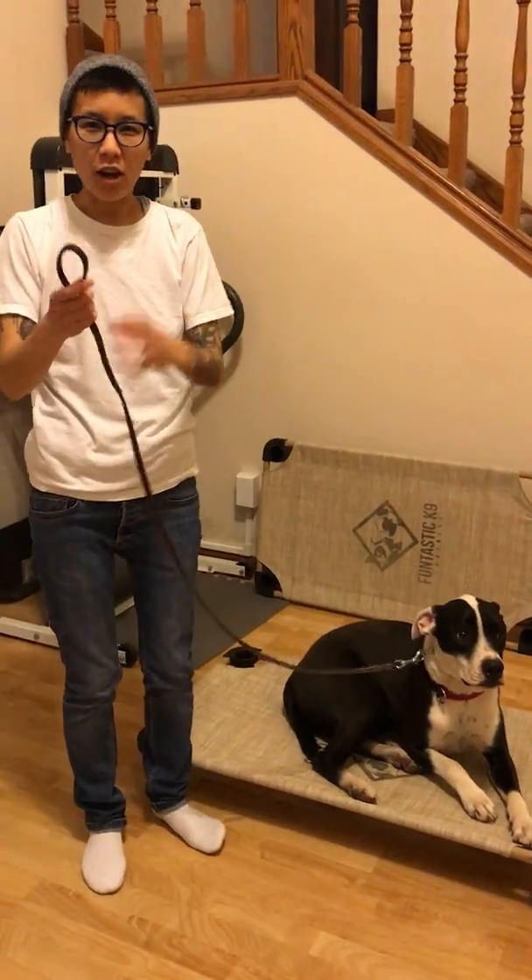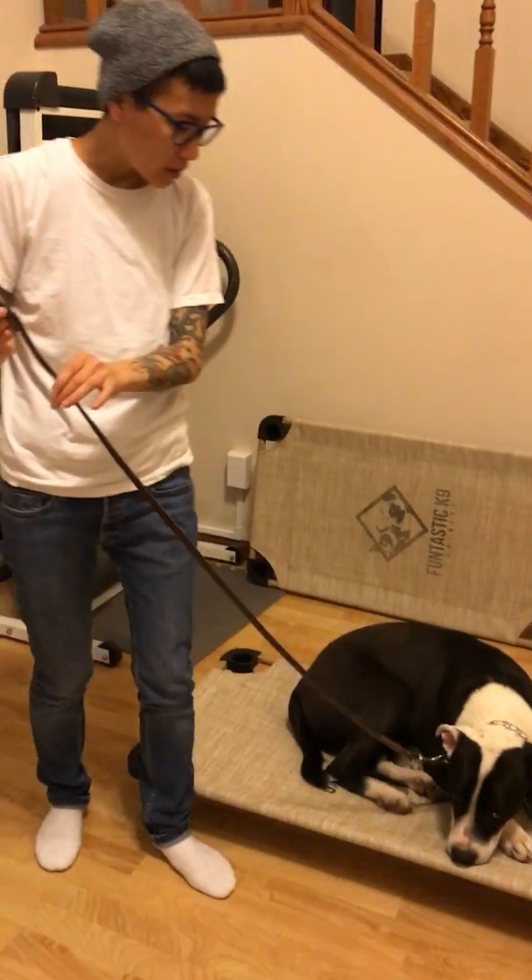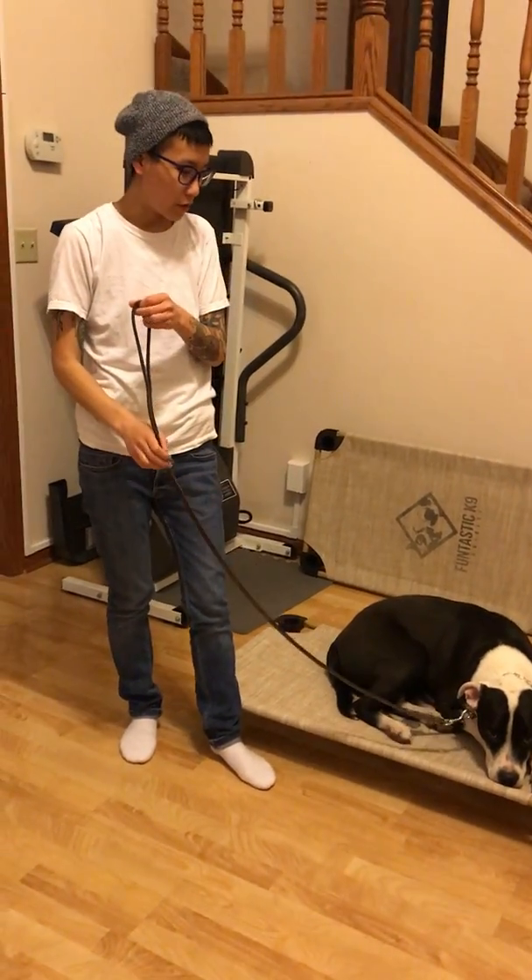My name is Maddie with Fantastic K9 Training and I'm going to show you guys how to hold a leash properly. So if you have a 4 foot leash, 5 foot leash, or 6 foot leash — this one is a 5 footer.